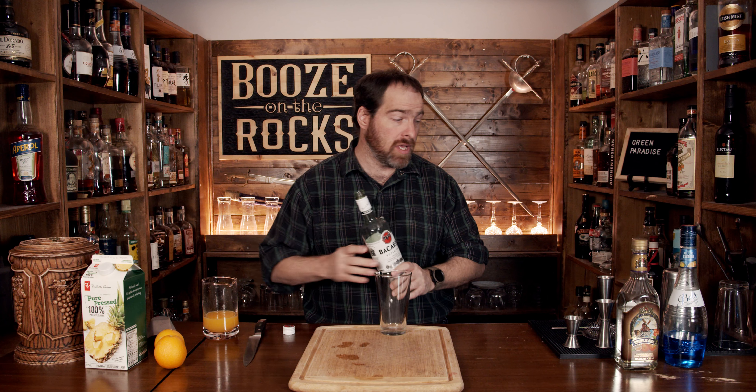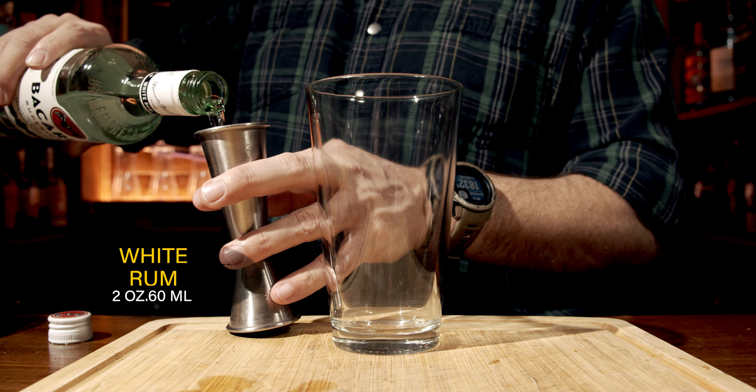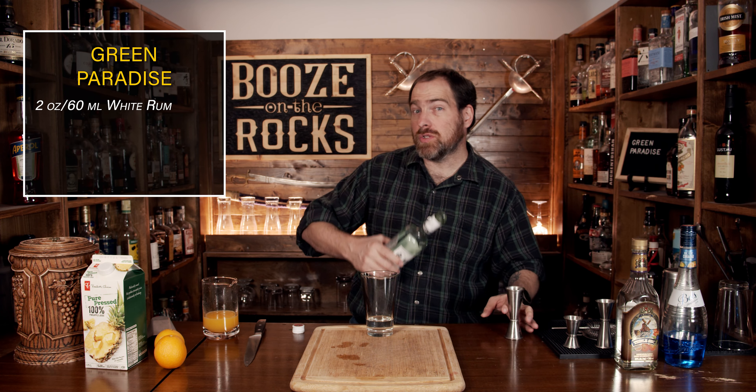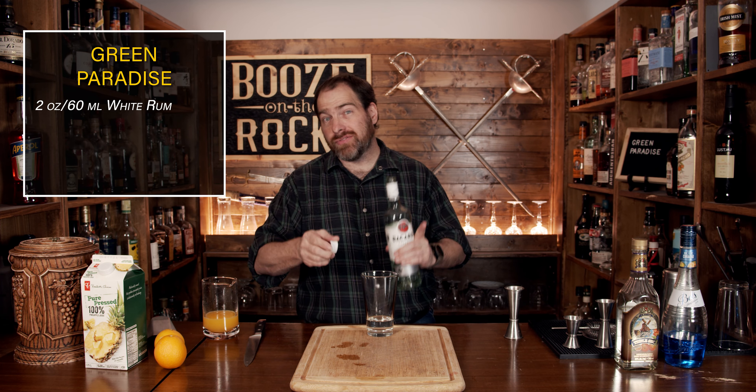Grab yourself a shaking glass. We're going to start with our rum — you need a white rum. I'm using a little bit of Bacardi and we're going to use a full pour of two ounces or 60 milliliters. Now if you don't like rum, you can use vodka, or you could actually even use gin in this, although the flavors will vary depending on the type of gin. It'll depend on the strength of the juniper and any other flavors. Just have fun with it — it's your paradise.